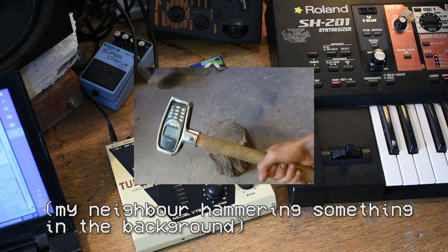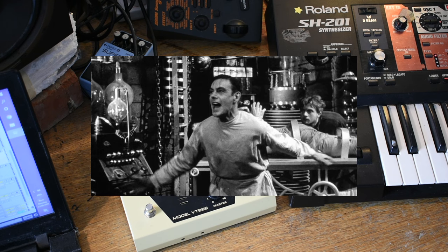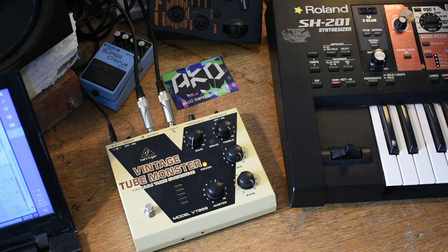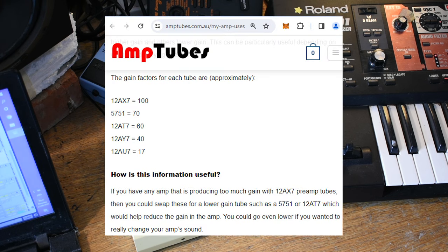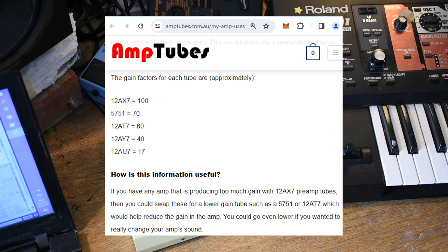The difference between these tubes, if they were used in a more traditional tube circuit at high voltage, is the gain factor — essentially how much drive these tubes have across them, how much they can boost the signal level. I'll try and put this on screen: the 12AX7 has a gain factor of 100, which is the highest. Then I got hold of a 12AT7, which has a gain factor of 60, and a 12AU7, which has apparently a gain factor of 17.